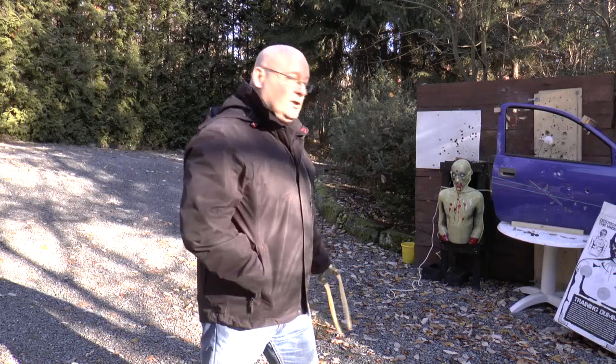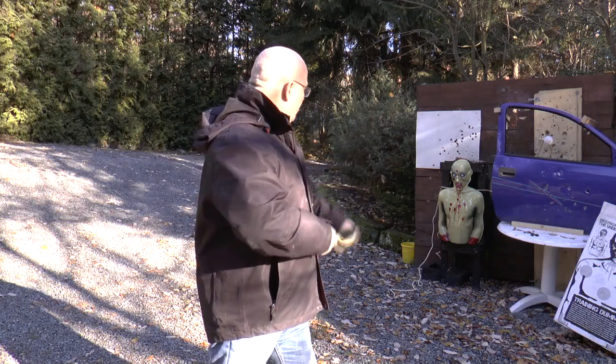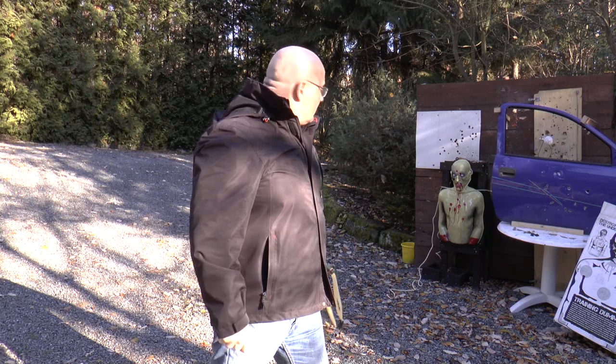Not bad — it's actually bleeding! It is bleeding. Nice. Now we go for the head. It is actually bleeding.